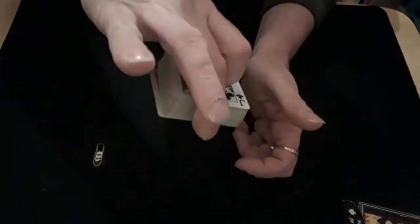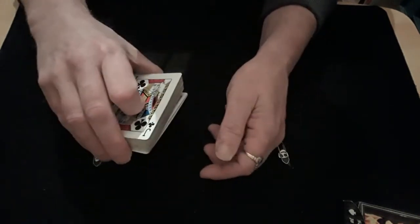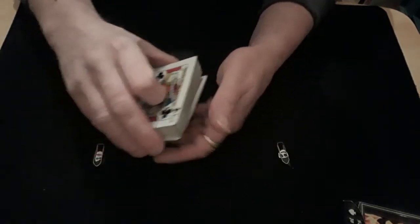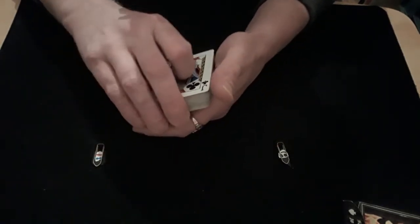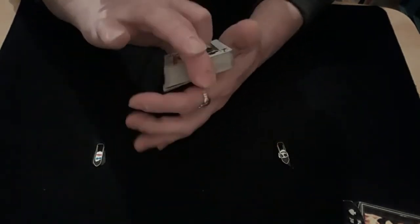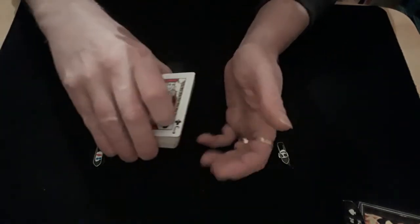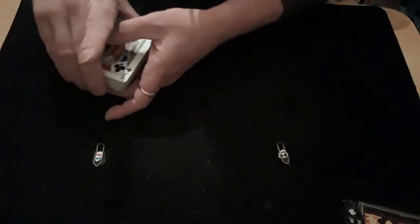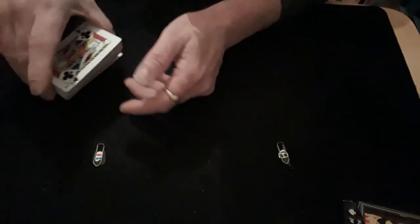Once you square up, push the bottom cards so they stick out this side. If you leave them square they're going to get seen — even a little break will get seen. So when you come in, just push those two cards so they stick out this side, like that, so they can't be seen.